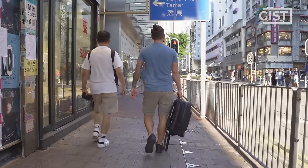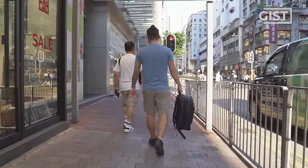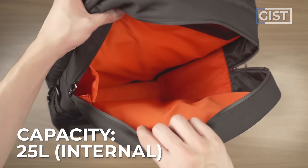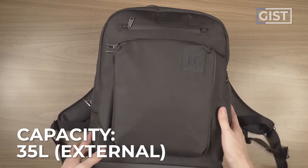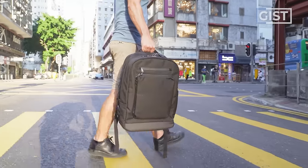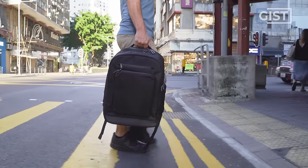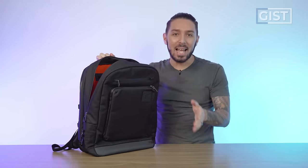The bag is marketed as 25 liters internal size and 35 liters external, which is just weird to me. What I think they're saying is the main compartment is 25 liters, and the bag as a whole gives you an extra 10 — so a total of 35 liters, which is pretty big for an everyday carry but a good size for a travel backpack. That's also relative to how much tech gear you carry.